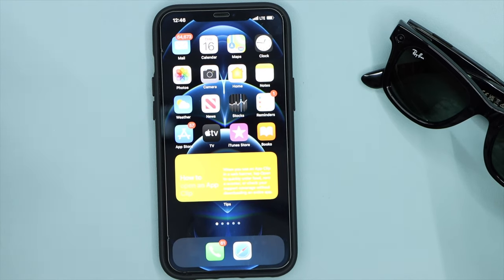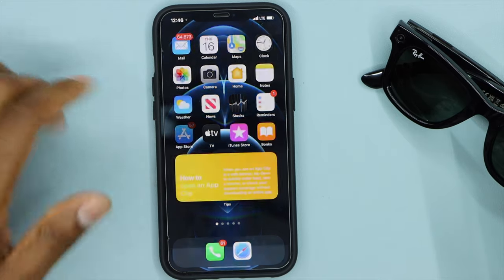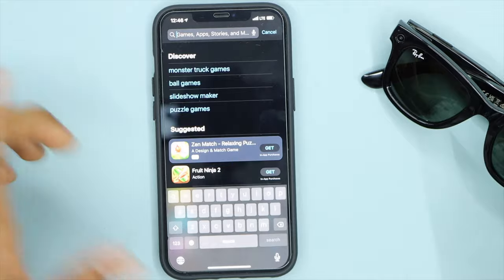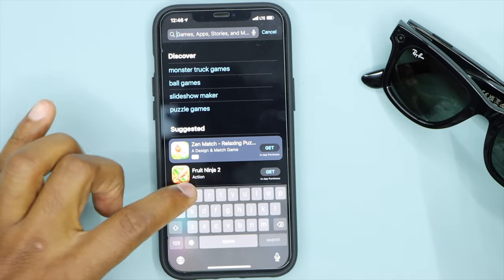Now let me show you how to connect the glasses to your phone — Android or iPhone. You have to download an app to save your pictures or videos on your phone or to share content to platforms like Facebook, Instagram, Messenger, or WhatsApp. Open the App Store if you have an iPhone, or the Play Store if you have Android, and search for "Facebook View" — that's the app you need to download.